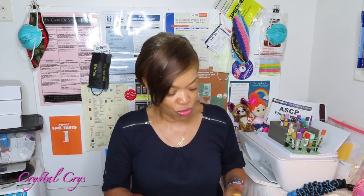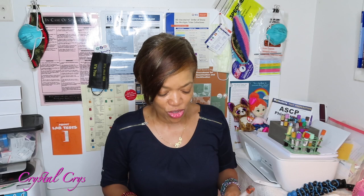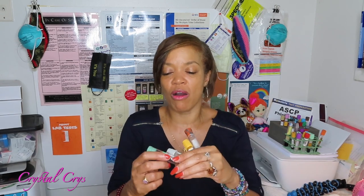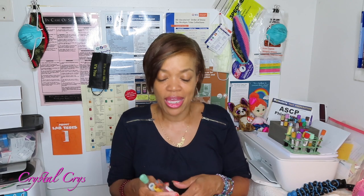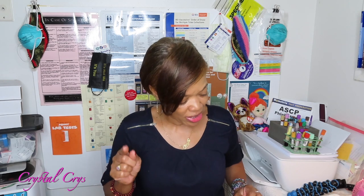Today we are going to go over our gold and tiger top tube, our gray top tube, and our dark green top tube. Please don't sleep on the labels that are on your tubes. If you're not familiar with something or concerned about what's in the tube, read your tube labels before you stick someone. You want to do this before you go in the room — you don't want to be in a hospital setting fumbling with your tubes trying to figure out what's what. So let's jump right into our tubes.